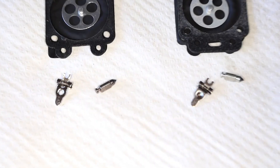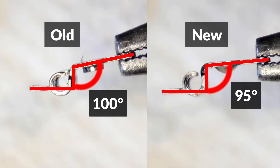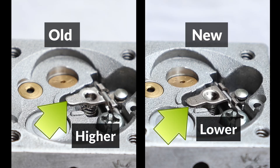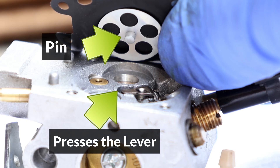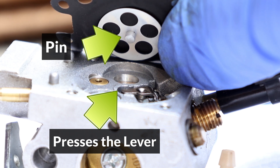This leads us to another difference that's not easy to spot, which is the angle of the lever. Here they are side by side, and here they are installed in the carburetor. The pin presses the lever when the diaphragm moves up and down, and the new lever sits slightly lower than the old one, so that compensates for the new longer pin.